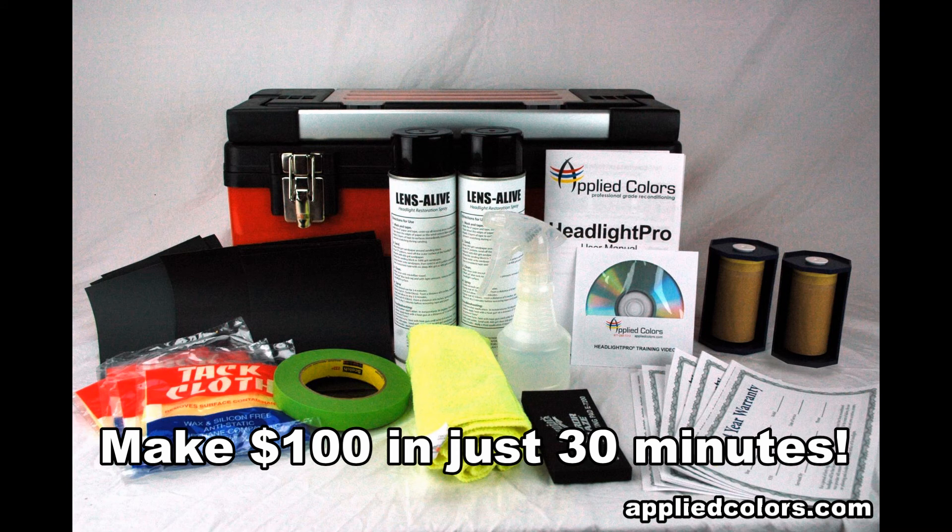If you'd like to earn $100 for just 30 minutes of work, get yourself a Headlight Pro today!